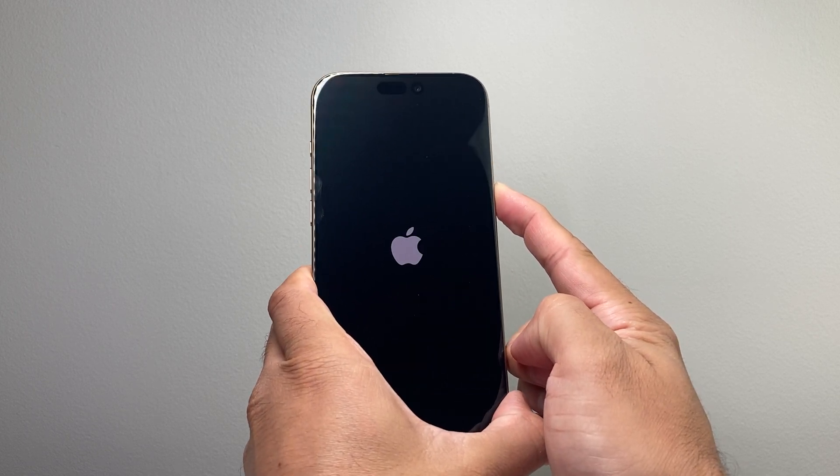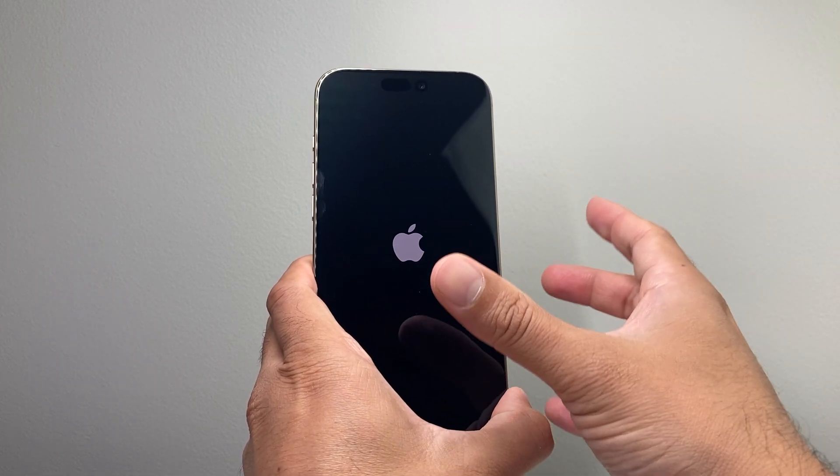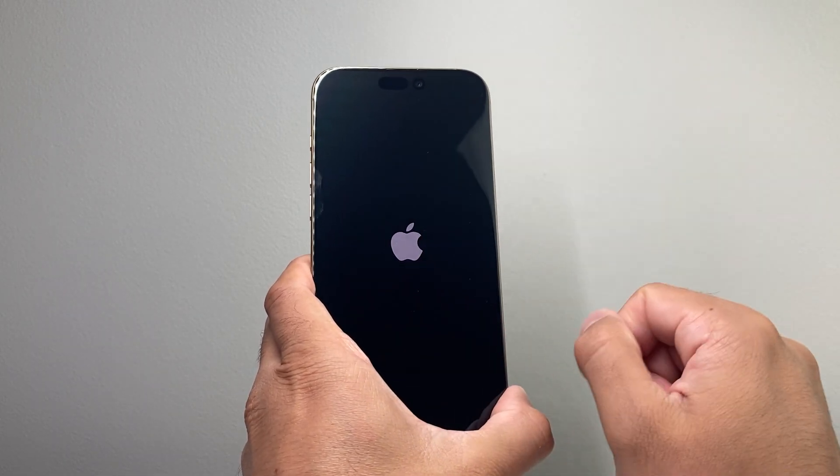And you're going to keep on holding until you can see the Apple logo appear. Try it as many times as you need to until you can get that Apple logo to appear.